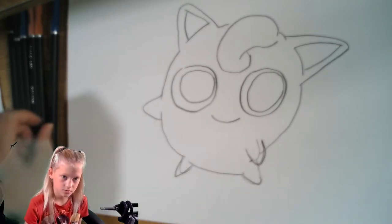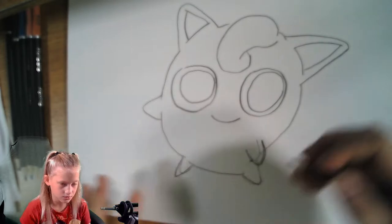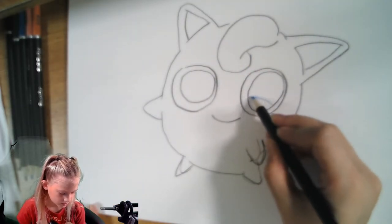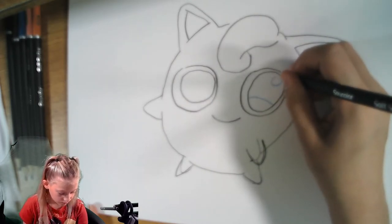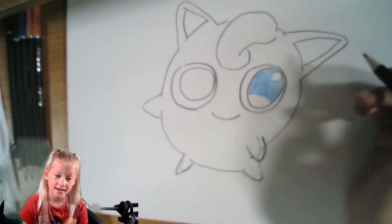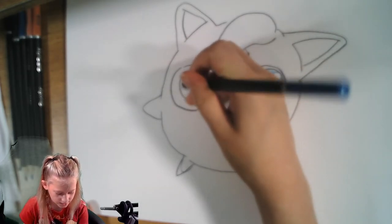Let's start on her eyes. We're going to grab a sky blue pencil and make a little line here — a little upward mark. Up here we're going to make a little circle for her highlight, and then color everything in except that highlight. Okay, we're going to do the same thing on the other eye, add a highlight, and then color it in.